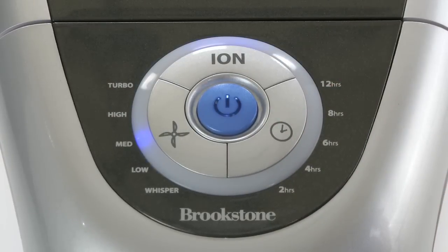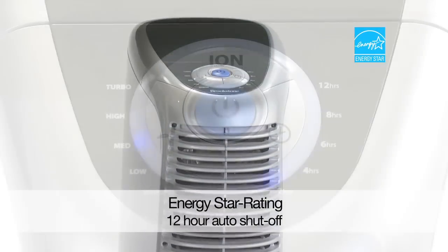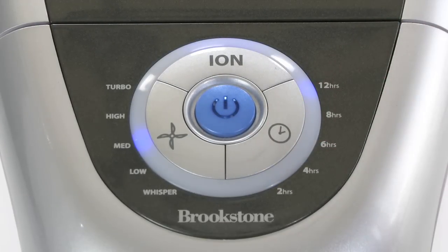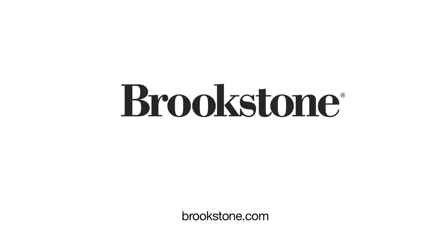And if you want to run the Pure Ion all day, you can. It has an ENERGY STAR rating and uses less than 10 watts. Or you can program it to run up to 12 hours and it'll automatically shut off. The Pure Ion Pro Air Cleaner from the clean air experts at Brookstone.